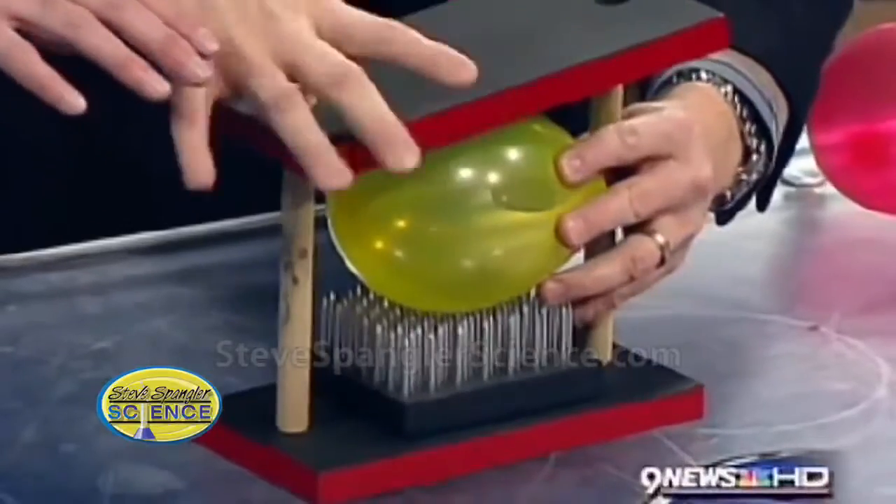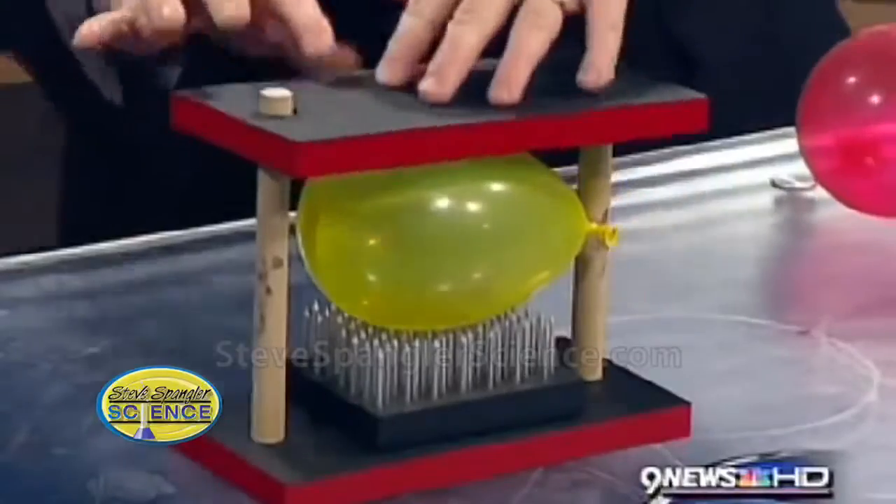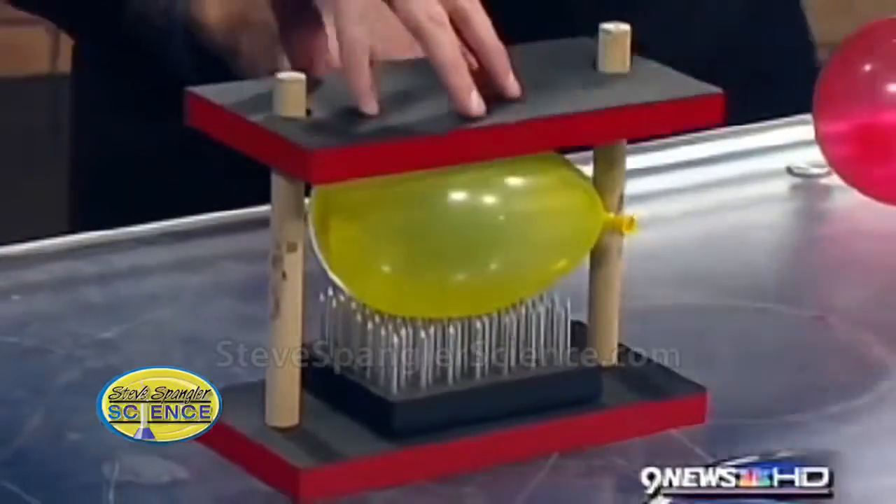Steve, you think you know what's going to happen? I think that it's going to come down. It'll be perfect right there. All right, so now watch this. Take your hand and start to push down, and take a look at what happens.